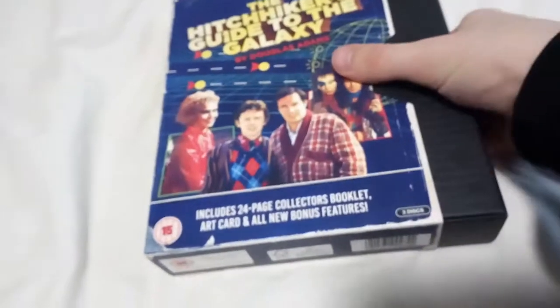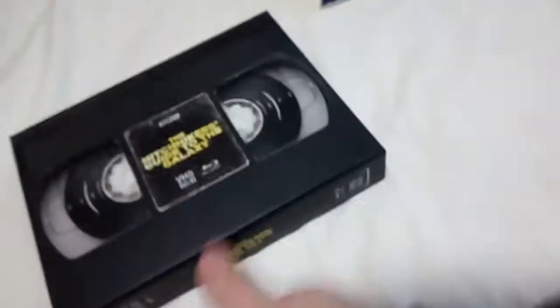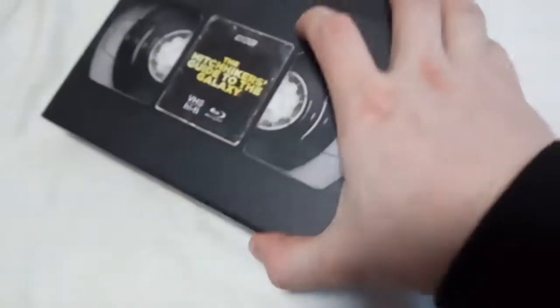This is Blu-ray of course — newly released, and I've never had one of these before. So it comes with a sort of slip case, which is quite nice. And then this is the tape itself, which looks quite nice. I was sort of expecting more detail, like having ridges in the plastic or something. But this isn't plastic — I think it's paper or card.